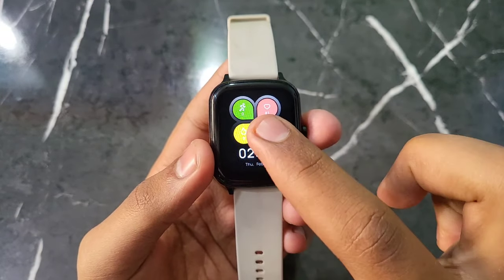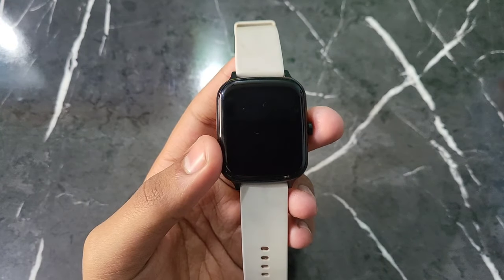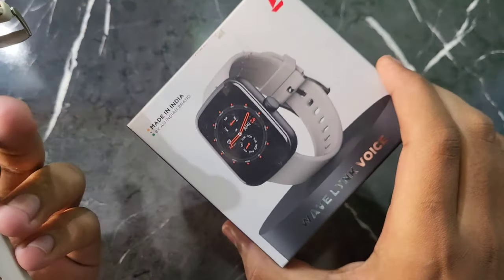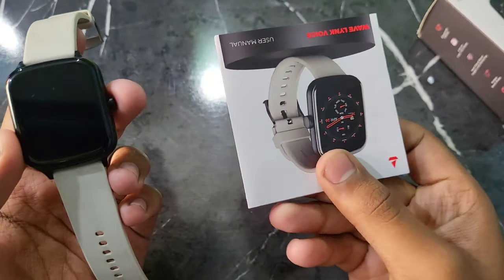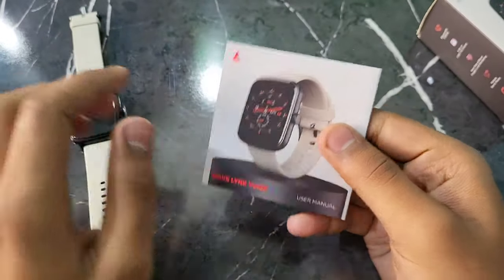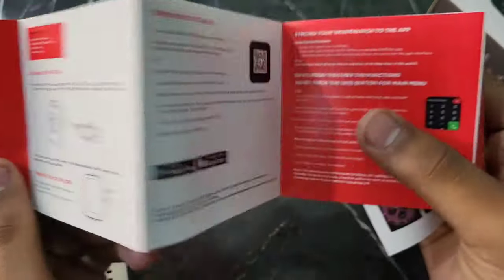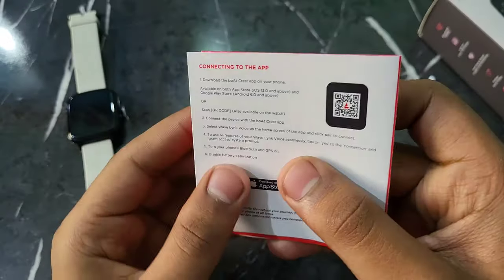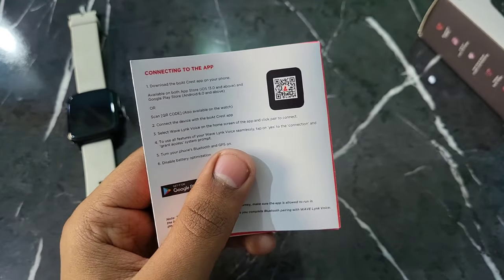If you also want to put your photo in a Boat smartwatch, it's very simple. Whatever you want to do with the Boat smartwatch, there will be some kind of box, and in the box there will be some kind of user manual. Open this user manual and you can see a scanner here — it says 'Connect to app' with a QR scanner.